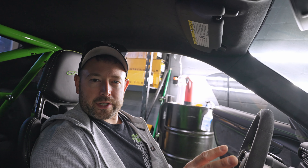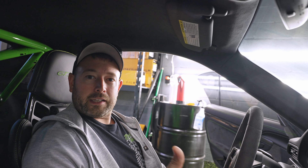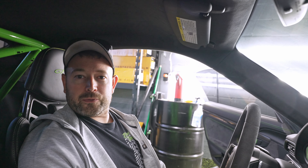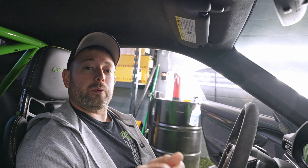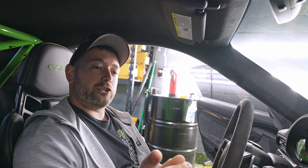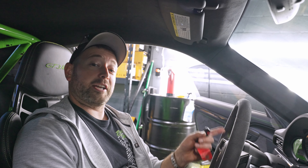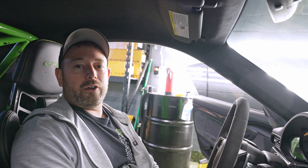The windshield protection film is installed, but as always, it's really not worth anything unless it actually protects the windshield. I can't answer that question yet. We promise we will do a review in a few months, especially after racing season next year, after we track this car a few times, and let you know just how well the Xpel windshield protection film held up over time.